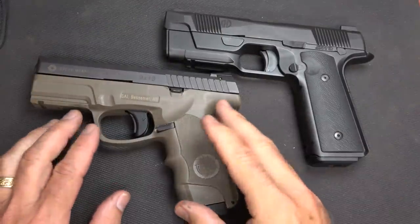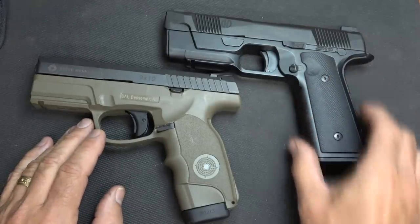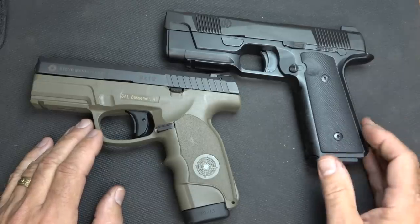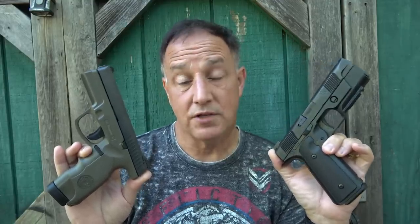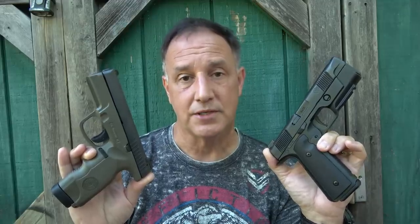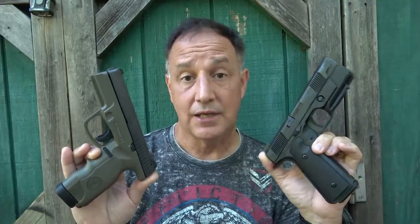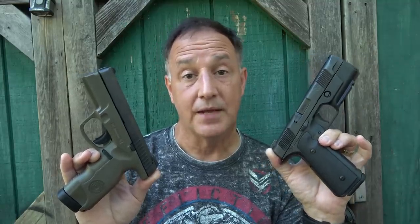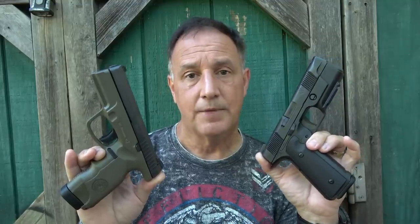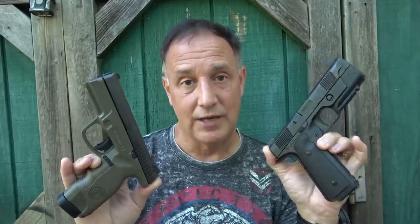One thing the Steyr does offer is 9mm and .40 caliber. The Hudson, at this point, is only 9mm — though probably because it has a 1911 grip style, we may see a .45 at some point. With the low bore axis of both, you're going to get flat shooting. The Hudson will win because it's heavier and the recoil system is designed to keep the muzzle in a low position for easy follow-up shots. The Steyr has the advantage of its lightweight polymer frame, making it easy to maneuver. When Hudson comes out with their aluminum frame, it's going to be a game changer and the price should come down. Hopefully one day Hudson can come out with a polymer frame chassis system, and that would really put them on the map.